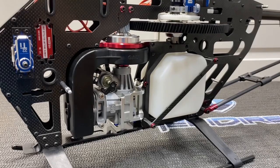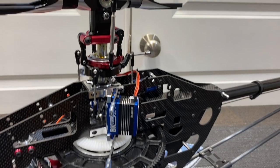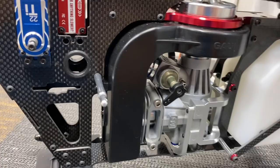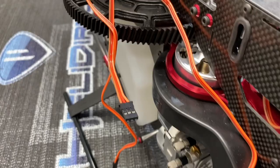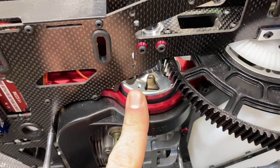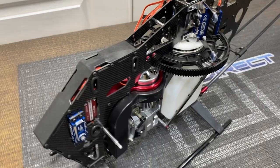Welcome back, this is part four of the Gaui NX7 build. In part three we got quite a bit done — the complete tail section, head, servos mounted, and it's sitting on its skids. Today we're going to make the throttle linkage and tail servo linkage, get those done, then move on to fuel lines, the governor sensor, and epoxying the magnets.